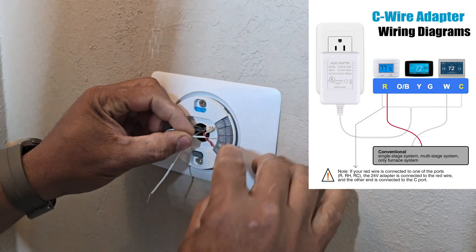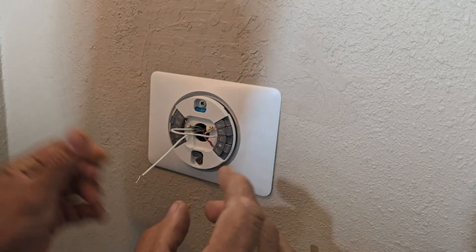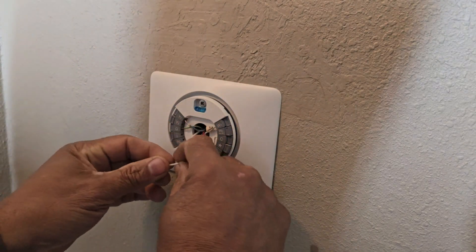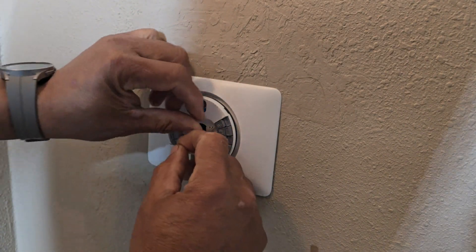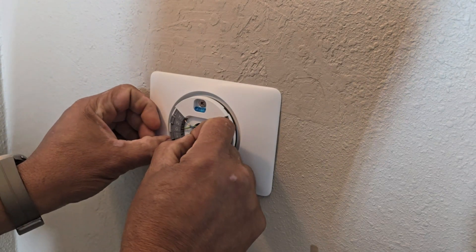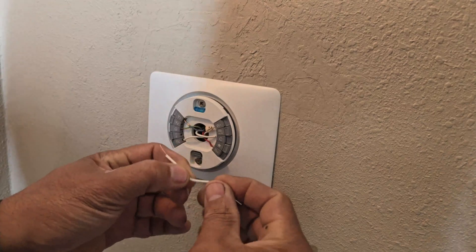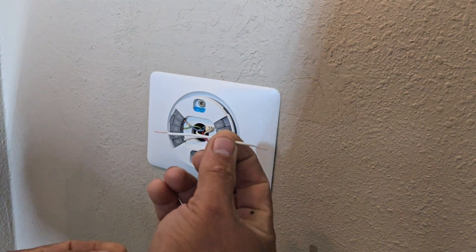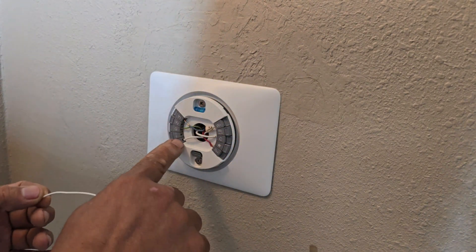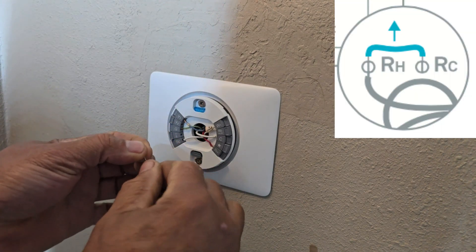I'm gonna put this in the C slot — I'm just gonna press this and push it in here — and I'm gonna put this in the RC slot on this side. Then I'm gonna use the same cable; I cut a piece of it and I'm gonna create a bridge from RC to RH, so just make sure you make it really thin.